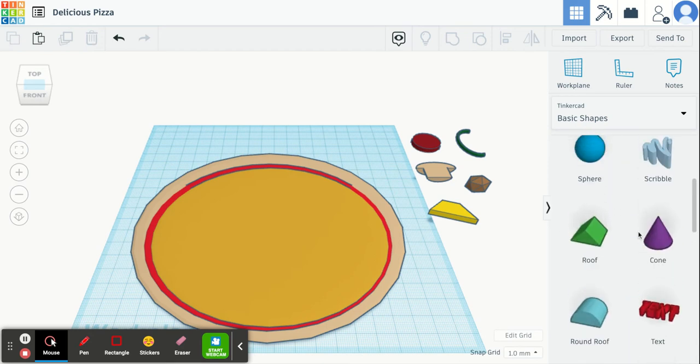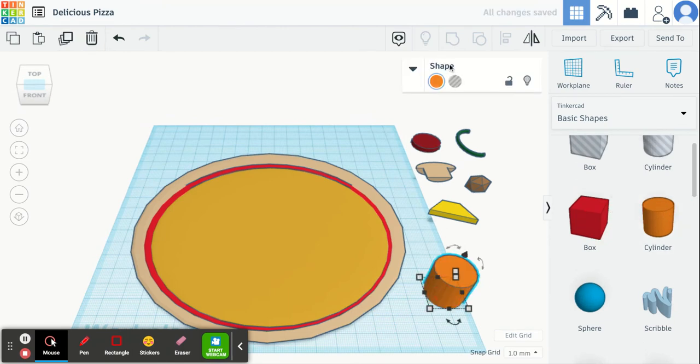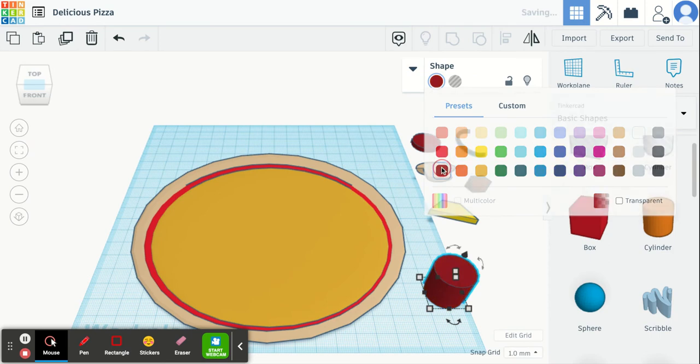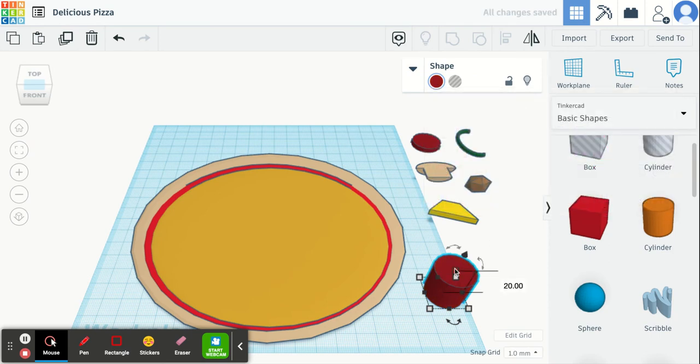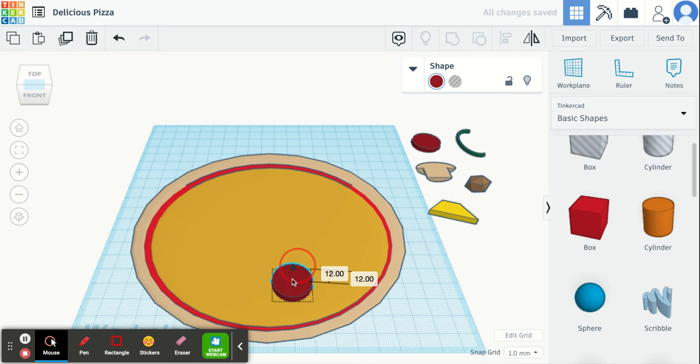For the pepperoni you can choose the cylinder shape. Drag it out, change the color to a pepperoni color. The first thing you want to do is change the height — right now it's 20 millimeters, I'm going to lower that to about 3 or 4 millimeters tall. If you want to make your pepperoni bigger or smaller you can change the size as well. Then drag it onto your pizza and lift it on top.